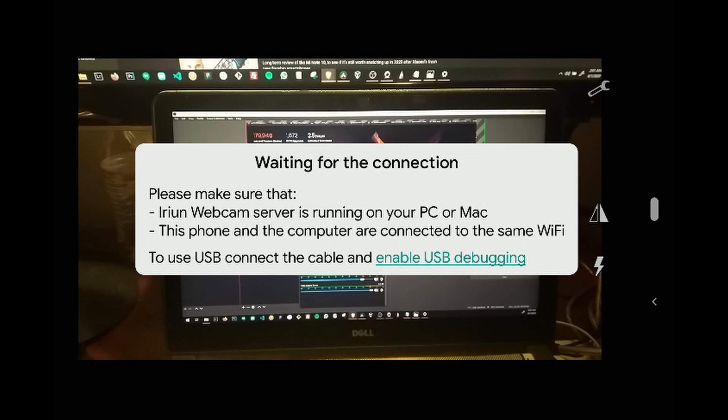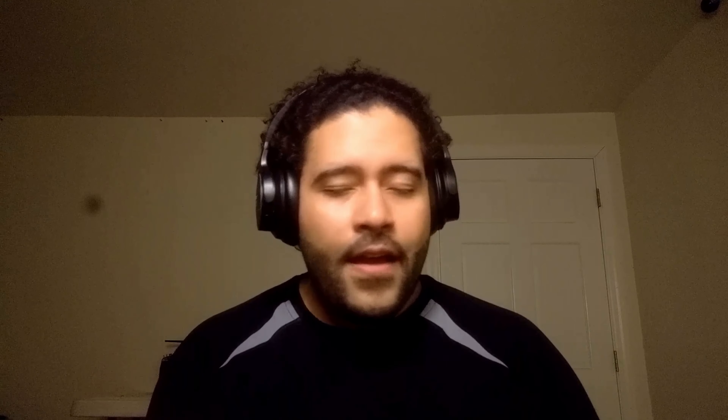Because the system recognizes it as a webcam. Now you may be wondering — how did I mount it?